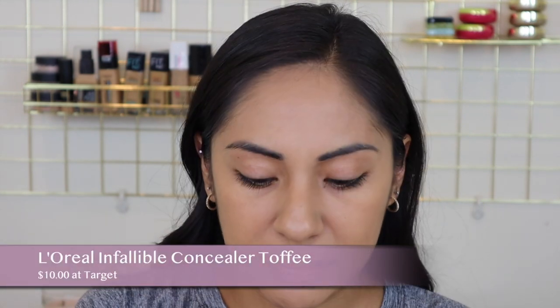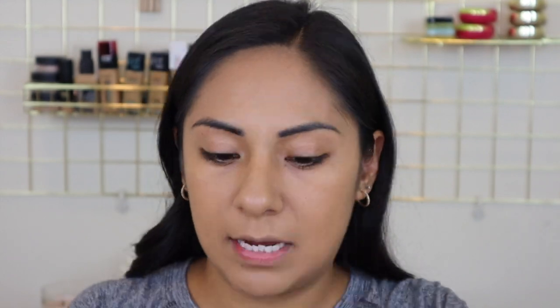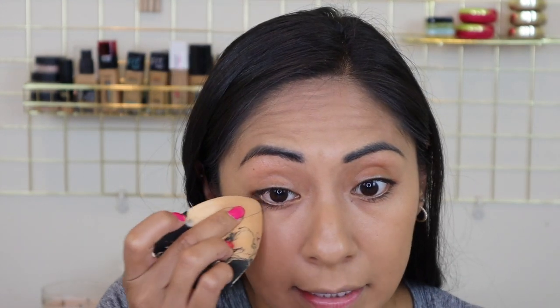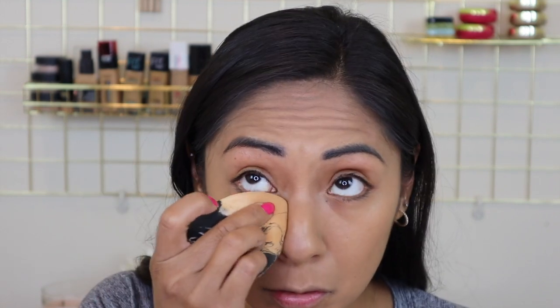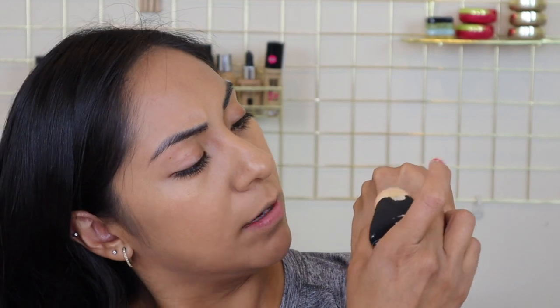For concealer I'm going to do the L'Oreal Infallible concealer. Since the foundation is kind of full coverage, I'll put a little bit on my hand, grab it with the beauty sponge, and then go into my eyes — that way it's not a lot of product on the face, because my makeup style is a little goes a long way. It's nicer to build up; it's kind of hard to take away. I never add a lot to begin with.